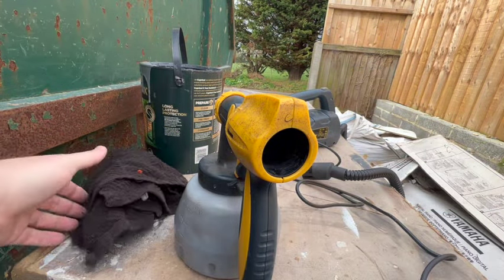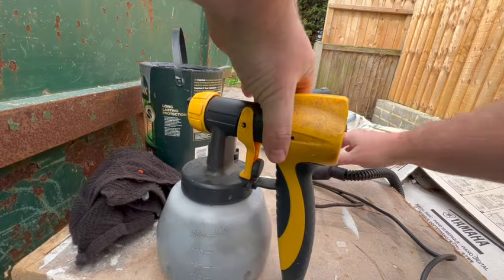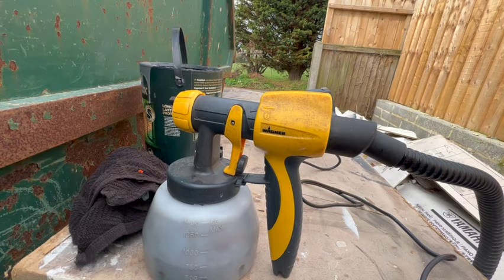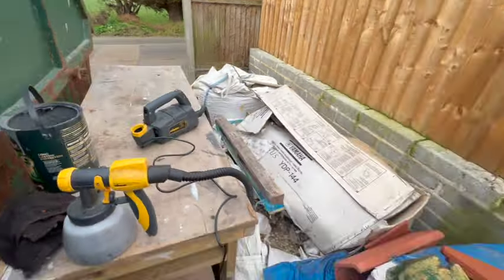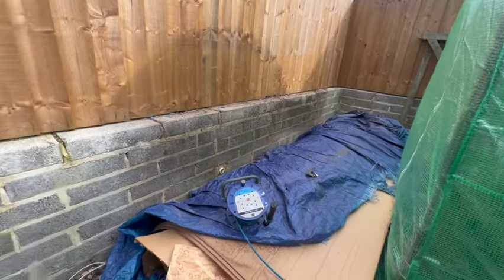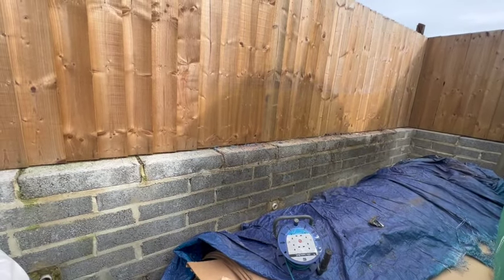That's it — I'm gonna push the air hose back on. And that's it, that's all there is to it. You're in business. I'm gonna run along here today and show you what it can do.